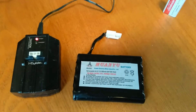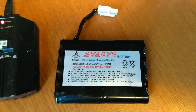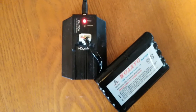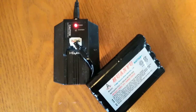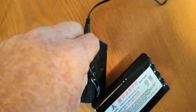Everyone's had these rechargeable NiCad battery packs where over the years they will not charge any longer. You plug it up and it won't charge — the green light should be flashing to show it's charging, but after two or three years or if they've sat a long time, they will no longer charge.